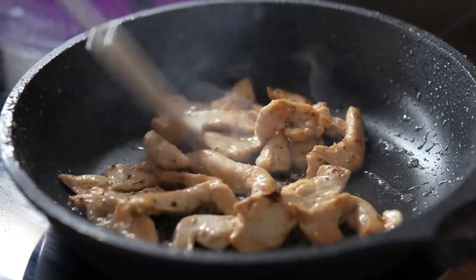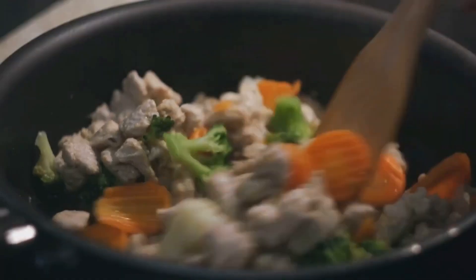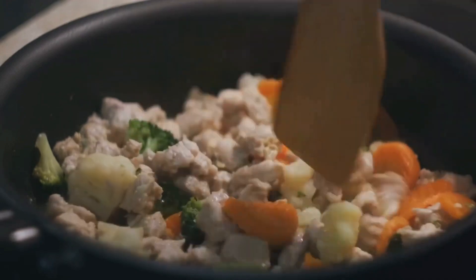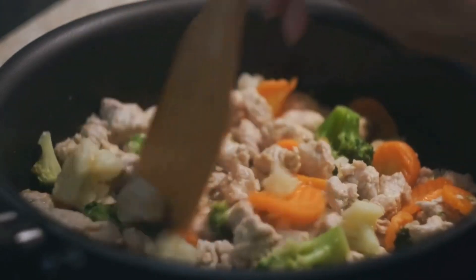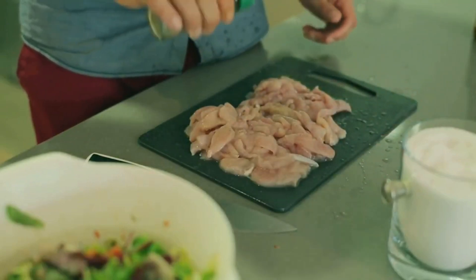Heat a generous amount of vegetable oil in a wok or large frying pan. Add the chopped onion, garlic, and ginger. Stir-fry these until they become fragrant, releasing their distinct aromas into the air. This step is crucial as it forms the base flavor for your curry.